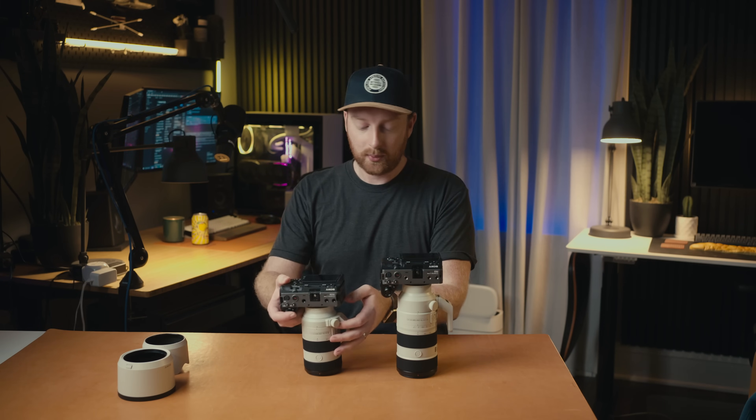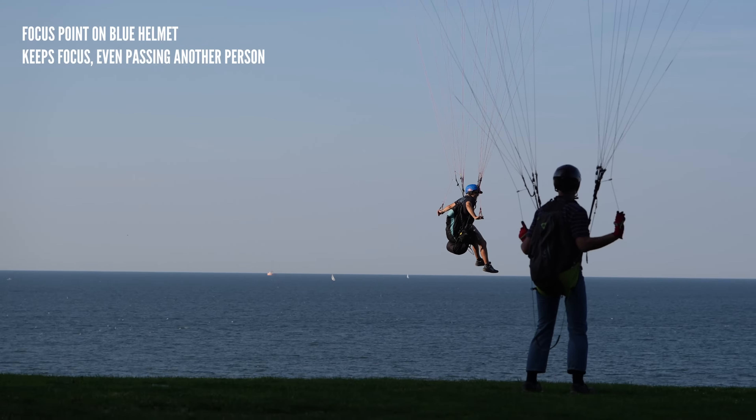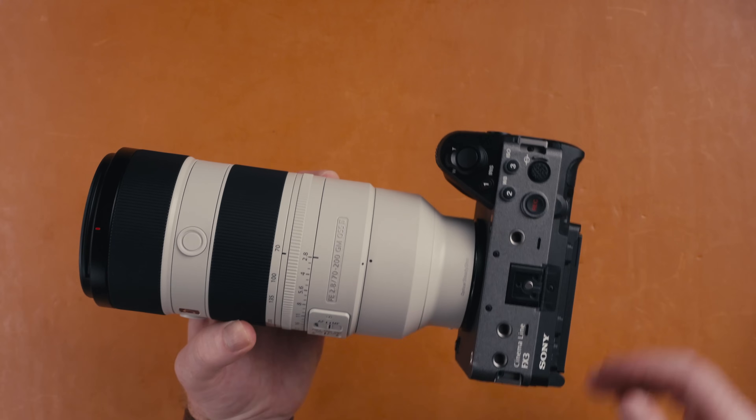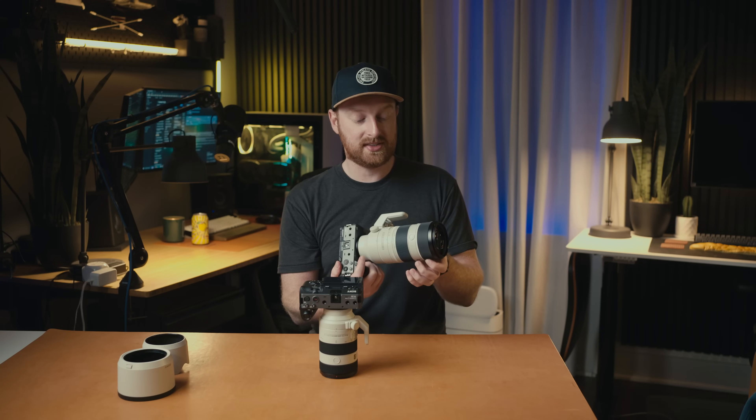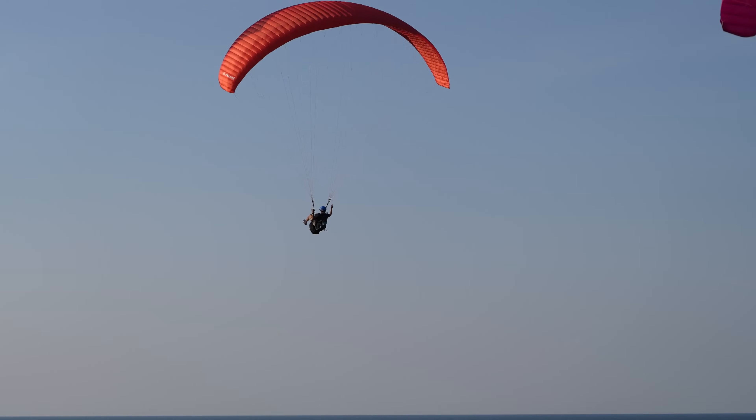Autofocus on both of these lenses is extremely fast. I was very surprised to see Sony put four XD linear motors in the F4, because it's only a G lens, while the F2.8 also has four XD linear motors as the G Master lens. The autofocus is very fast and reliable — the targets are sticky, and with adjusted autofocus settings you can get very good results. If I'm being picky, the F2.8 was easier to manual focus because the ring is larger in diameter. That said, this might just come down to the larger lens being easier to work with — if size is your priority, you can learn to work with the F4's ring.